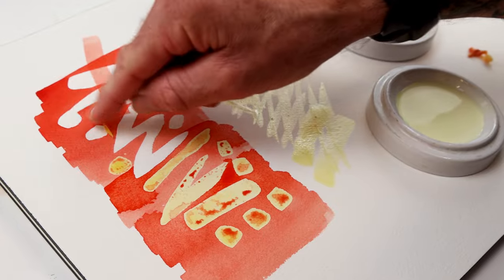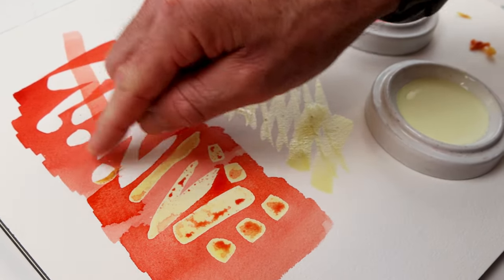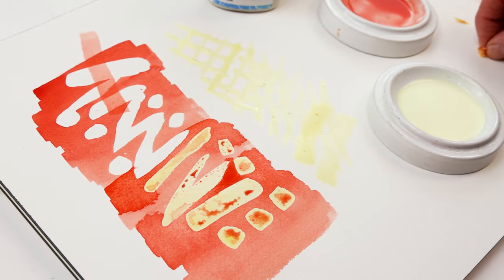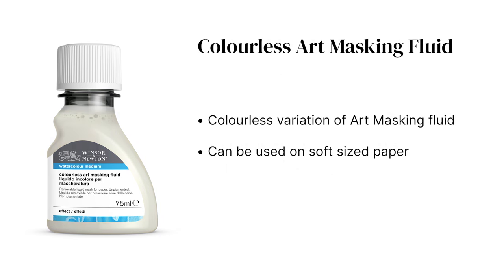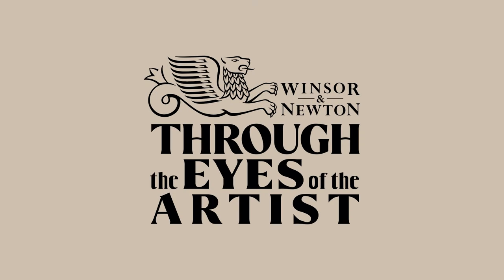We'll just peel up these last two pieces. You can take a look on the Winsor & Newton website and check out which variety is right for you. Again, great for artists of all different styles — and we'll see you next time.